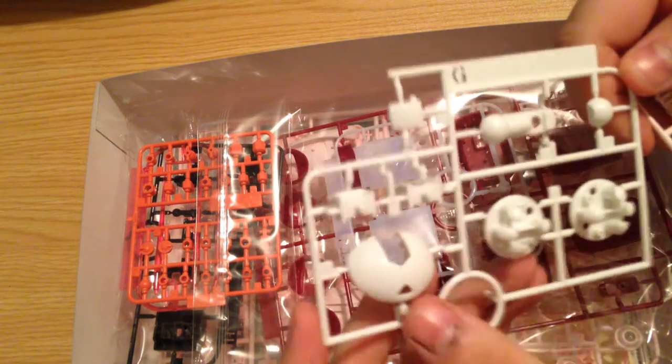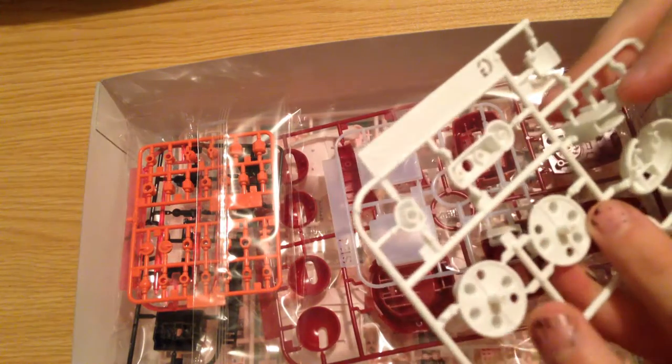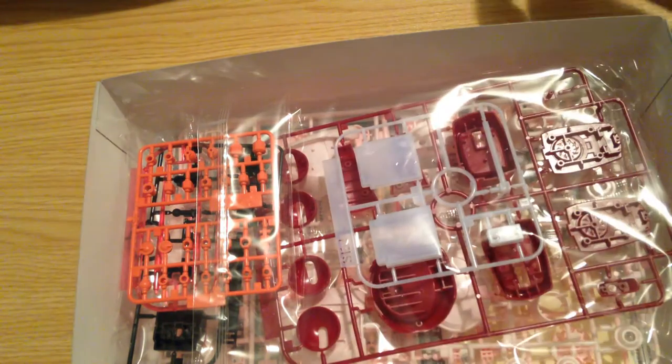Second bag — we have white pieces. These are face pieces, claw pieces, and a couple of other connectors. Simple stuff.